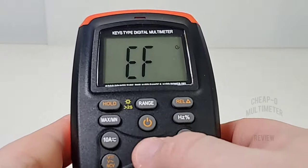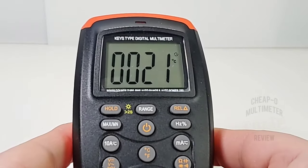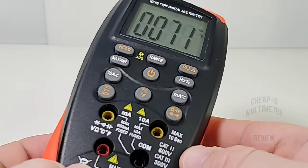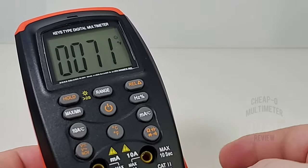Finally, in temperature mode it defaults to Celsius — 21 degrees right now. Hit it again for Fahrenheit: 71 degrees. No thermal probe attachment required to measure ambient temperature; just plug in the thermocouple for other measurements and you're good to go.